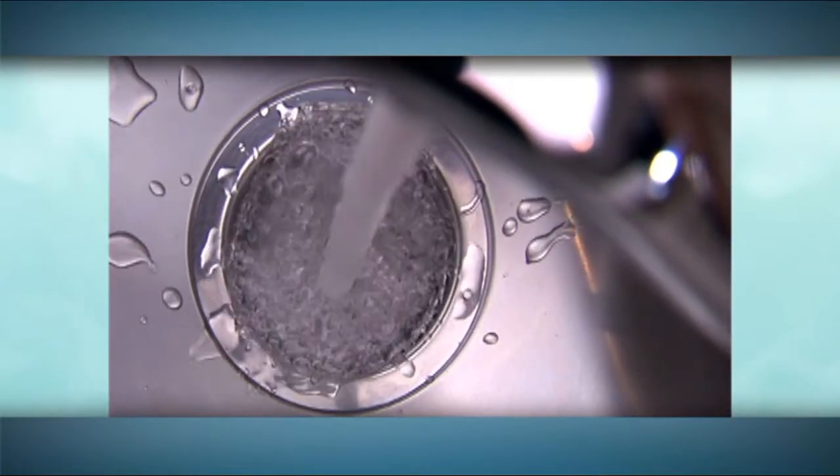The pipe is inspected at both ends and then sealed to allow the lining to cure. After curing, the pipe is re-inspected, flushed and disinfected, and the water supply is turned back on.